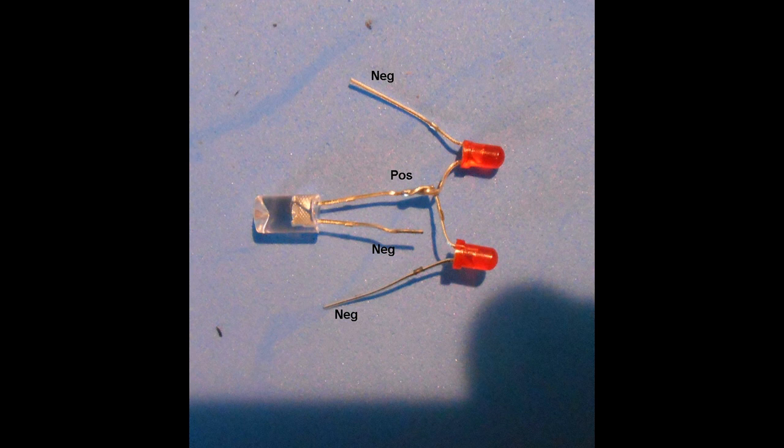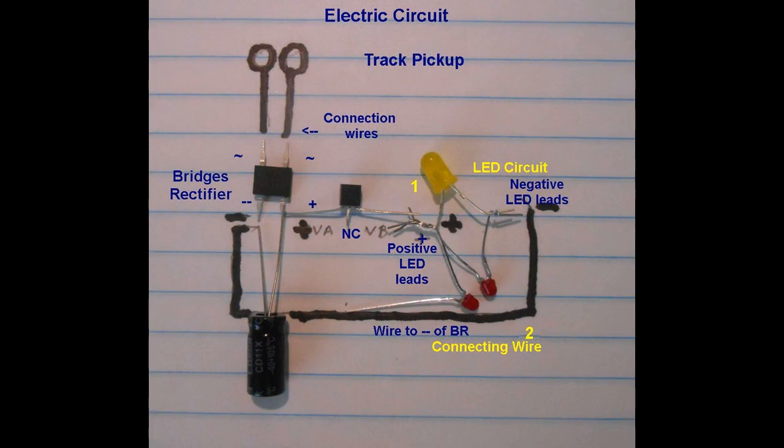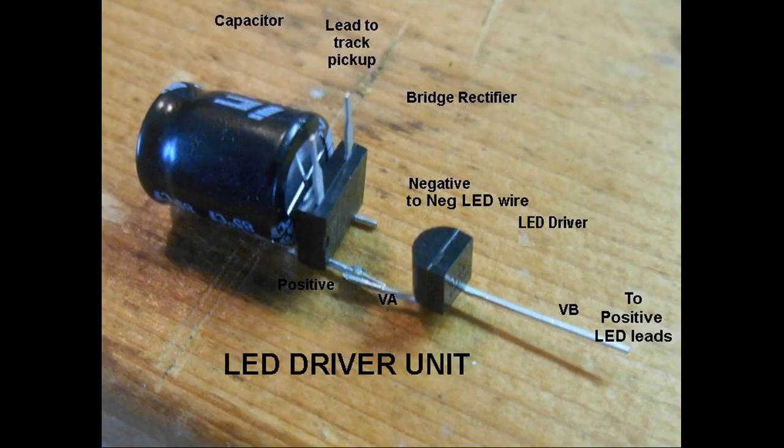The three long positive anode leads were soldered together, while the three short negative cathode leads are soldered to a connecting wire that attaches to the negative joint at the bridge rectifier negative junction. Here is shown the setup of the LED driver unit with the bridge rectifier, capacitor, and LED driver chip all attached.